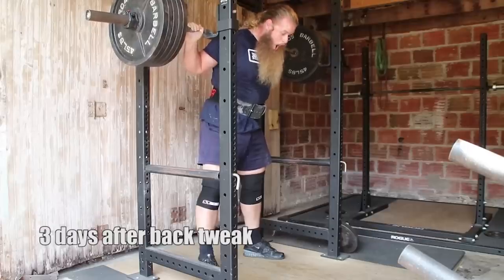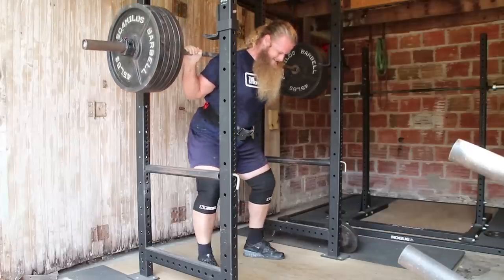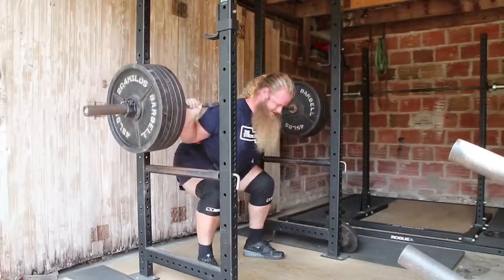Pain is his middle name and back tweaks are his game. Now you might remember the video I made a little while back about my own personal experience with tweaking my back while training with Austin and what we did to work through it from an empty barbell to $4.95 in one weekend.